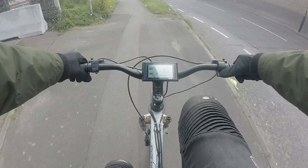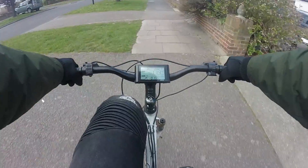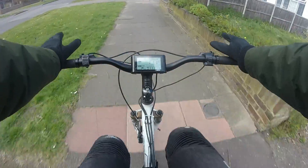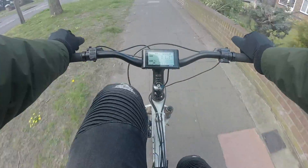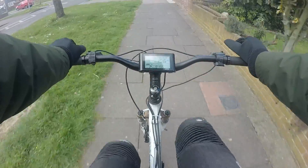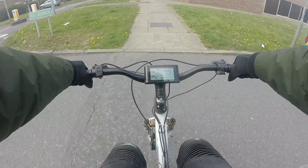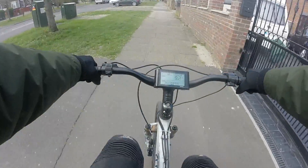Right now we're just on setting two, getting about 111 watts with this, maintaining a nice cycle speed of roughly 11 miles per hour with little effort on the pedals. If I was to ride around at this all day I reckon I could probably get about eight miles from this pack. For a four amp hour pack, that's relatively decent. The only downside is it's three packs so I have to charge every single pack individually.